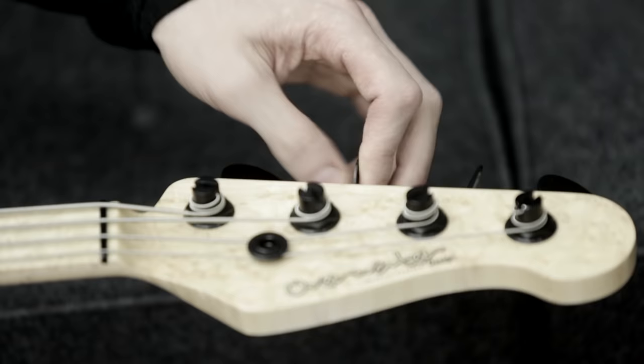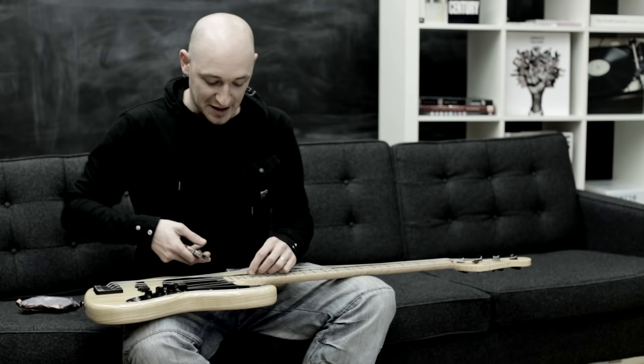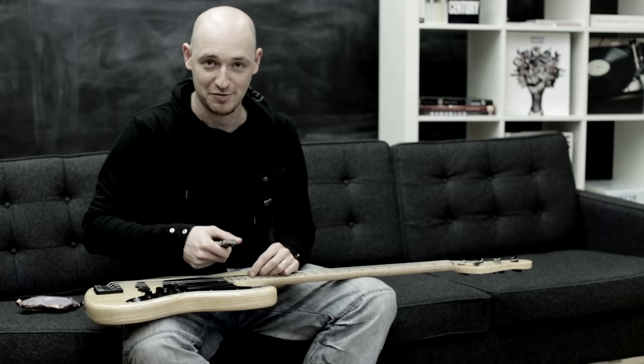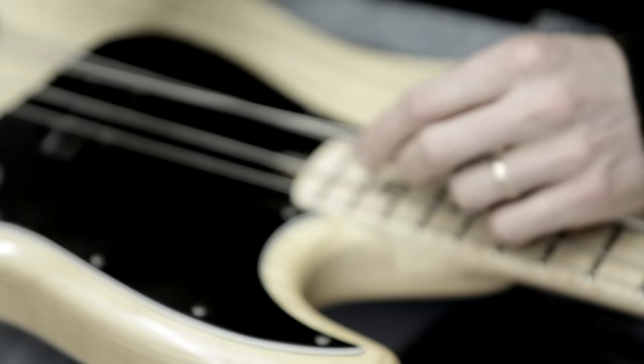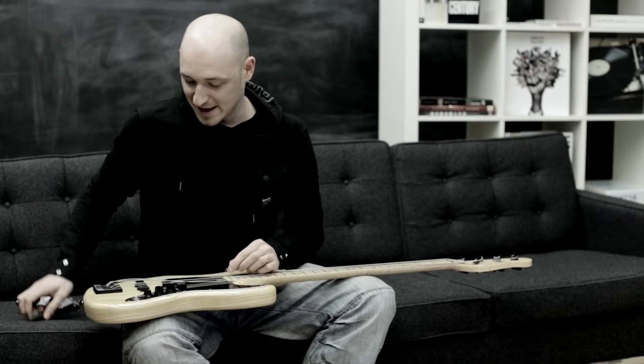When you're taking a string off, there's not much to be aware of other than — personally, I like loosening the string first, then clipping it, instead of just clipping all the strings at once. I've seen loads of people just clipping all the strings and the truss rod in the neck is wobbling around like crazy, which is not that good for it. So just loosen off the string first and then cut it.